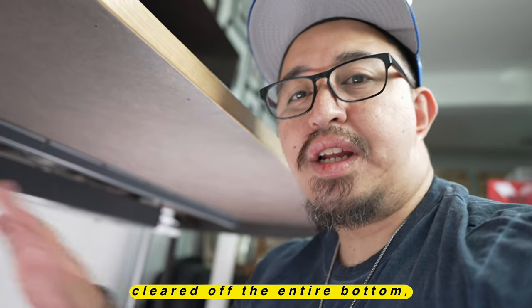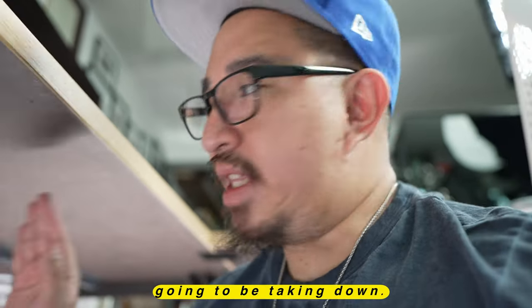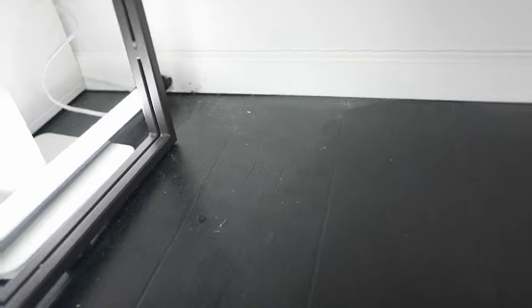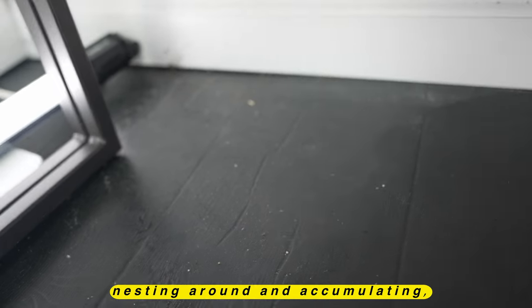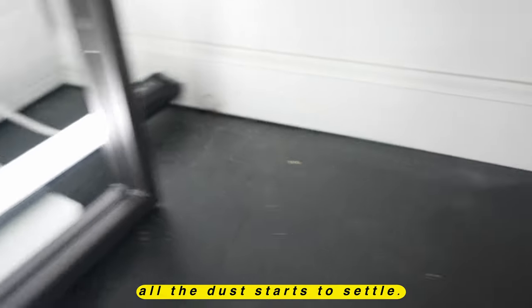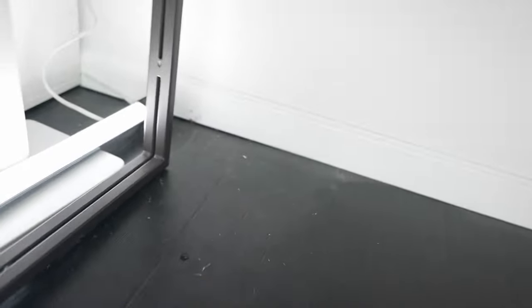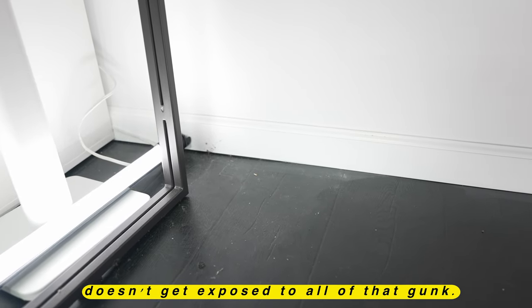Now that we've cleared off the entire bottom, the only cables left are the power cables from the monitors, which obviously we're not going to be taking down. In the areas that had the most rat's nest, you can see where the dust just accumulates. The more clear areas stay cleaner, but as soon as you get to where all those cables were nesting and accumulating, you can tell where all the dust starts to settle. So one of the reasons you want cable management is obviously not just for aesthetic reasons, but it also keeps your area nice and clean, and any peripherals you may have down there don't get exposed to all that gunk.